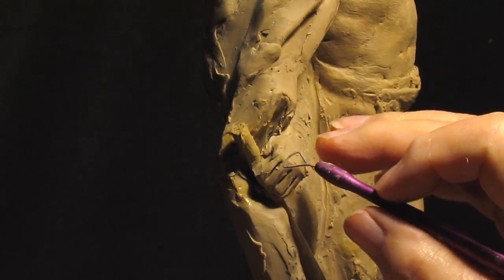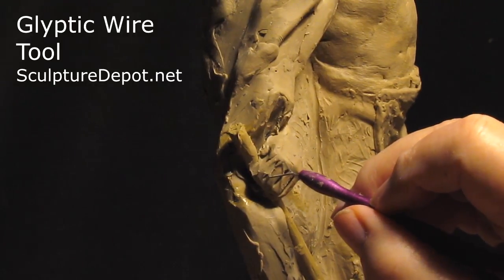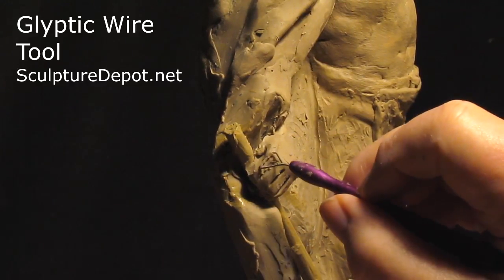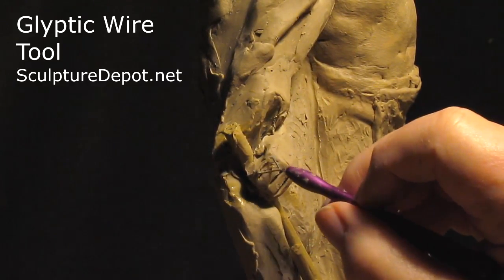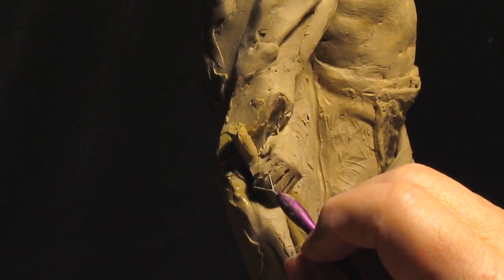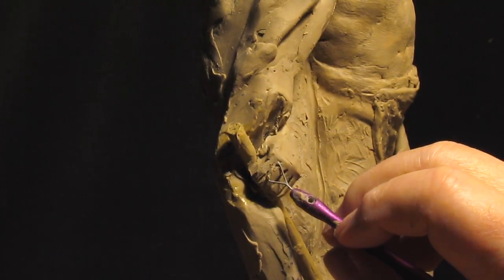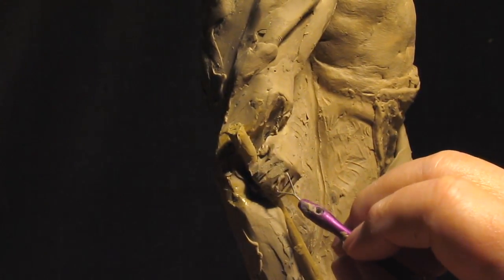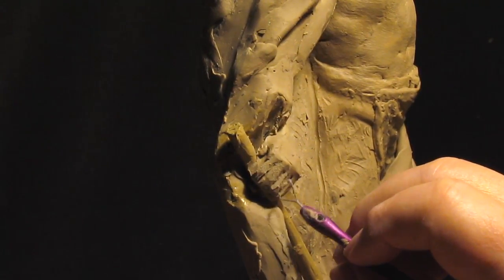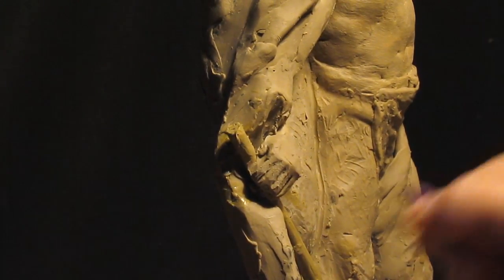I'll take my ecliptic tool that you can get from Sculpture Depot in Loveland, Colorado. It's a tool that was designed by Karen, who owns Sculpture Depot.